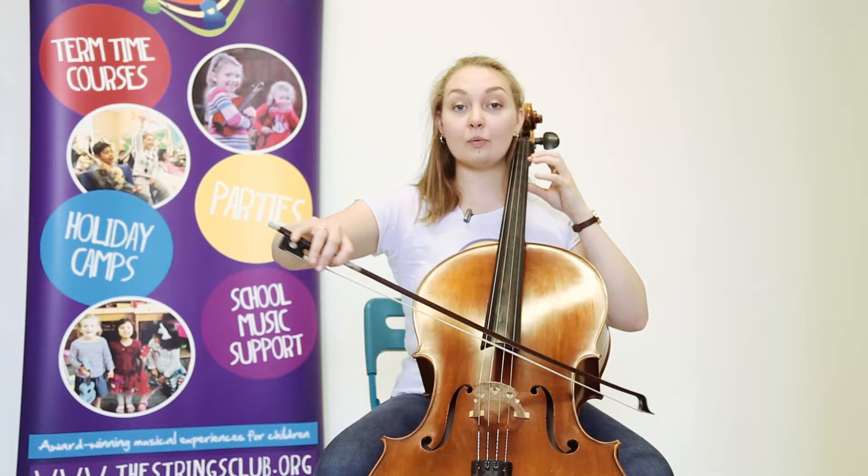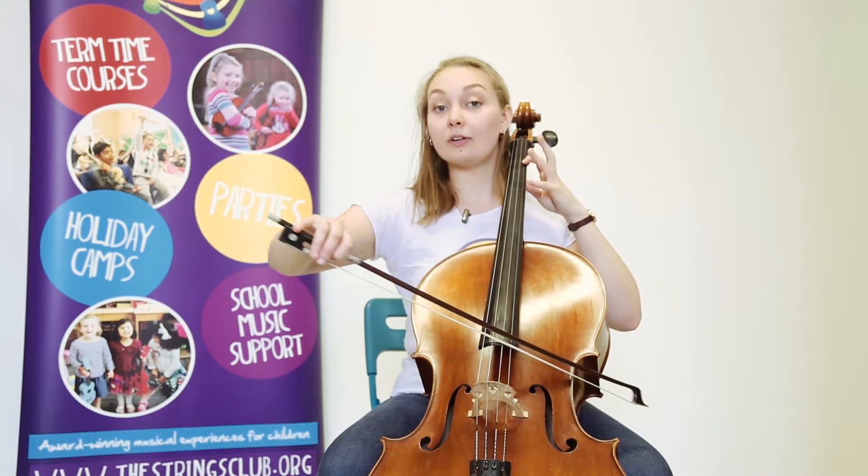A, one, three, one, A, one, three, A, one, three, A, one, three, one, A, A.